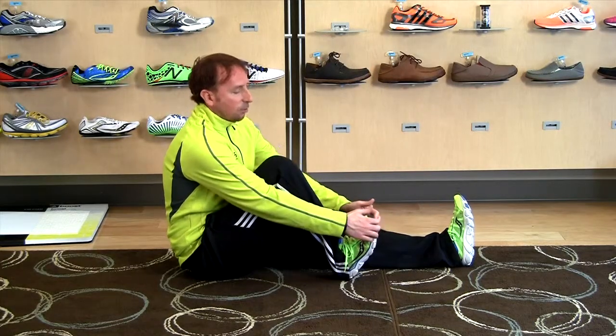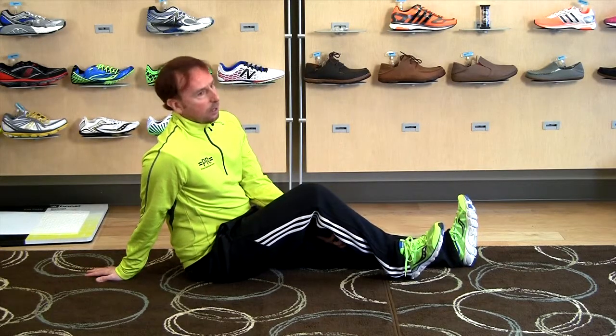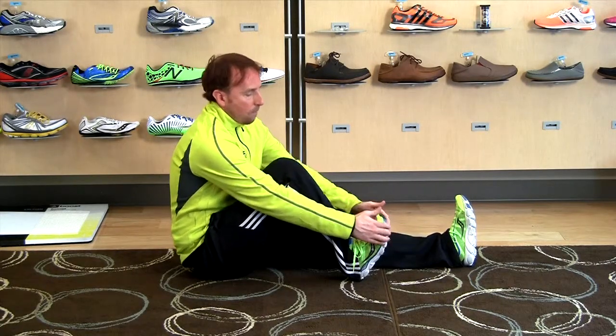What this does is we're activating the anterior aspect of the shin, releasing the posterior aspect. That is the exact rhythm. That'll loosen up your calves.